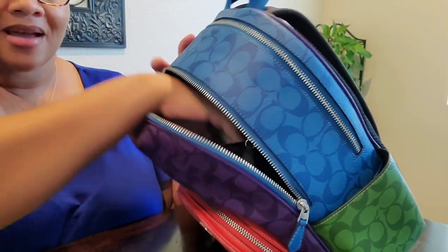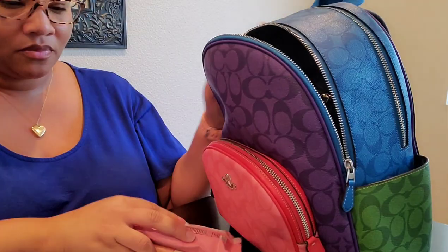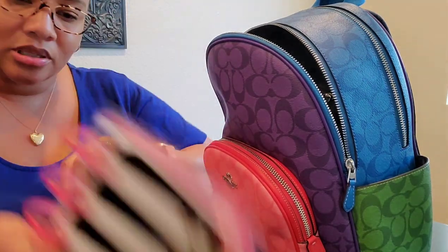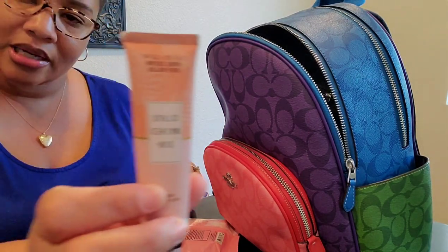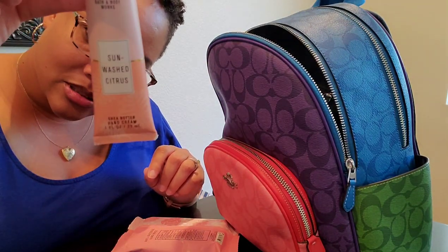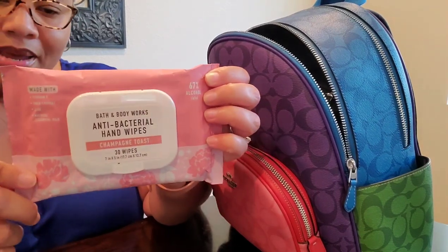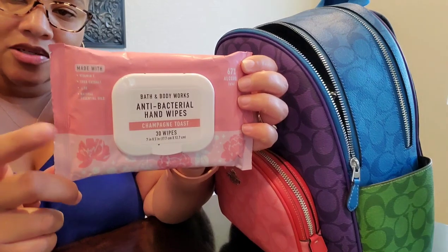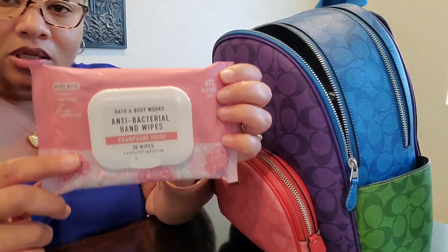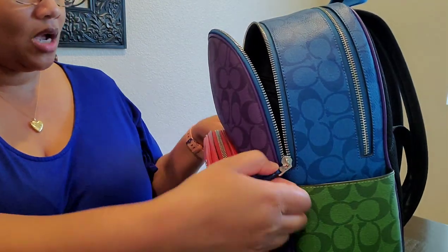In this back flap I have dental floss, a mini notebook, and more hand lotion. This is sunwashed citrus from Bath and Body Works. And then these antibacterial hand wipes from Bath and Body Works in Champagne Toast — these smell so good. I believe their annual sale is still going on, so I really need to go back and get some more. I got those for like $4.99.